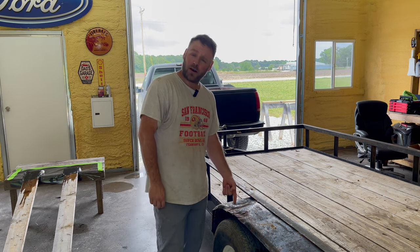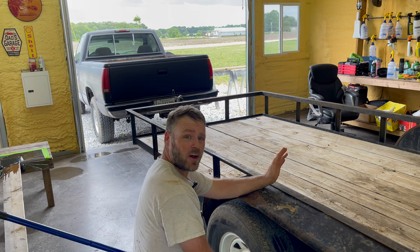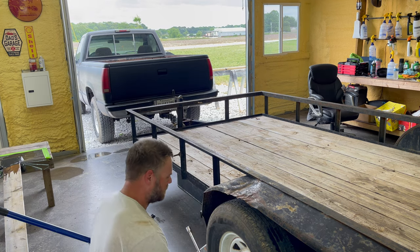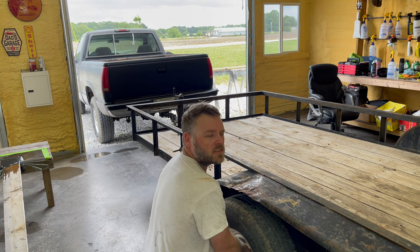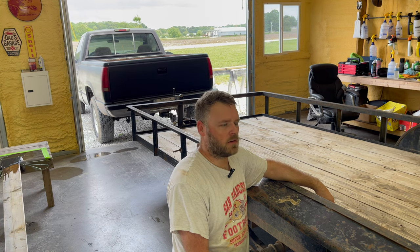First off, we've got a big old dent right here I'm going to try to get out. I'm not the best body man, but I'm going to heat it up and beat the crap out of it and see what happens. I bought this trailer used for $2,000. This trailer's in good shape — it's got a lot of scratches and it's starting to rust, so that Raptor liner should do the trick. I'm going to get my blowtorch and heat it up a little bit and start beating on it. It ain't got to be perfect.